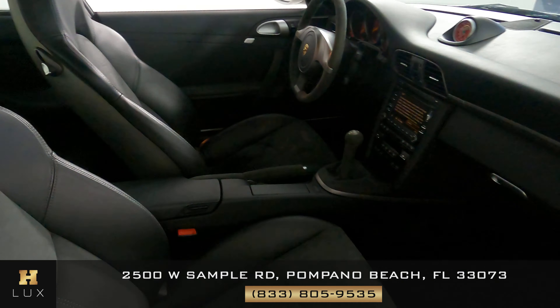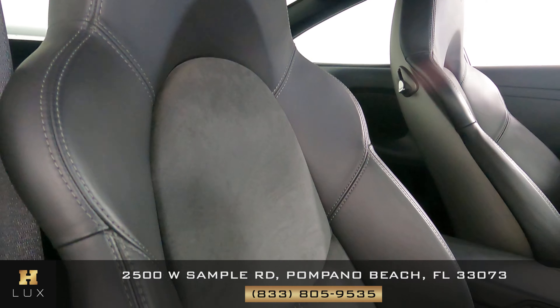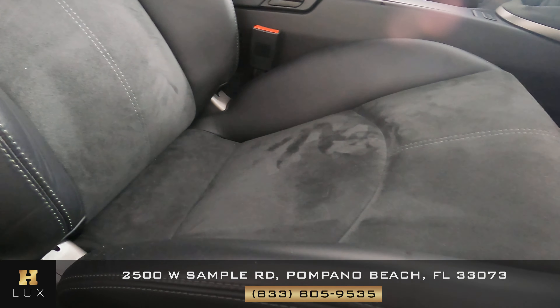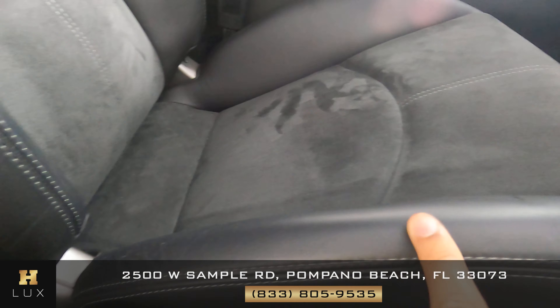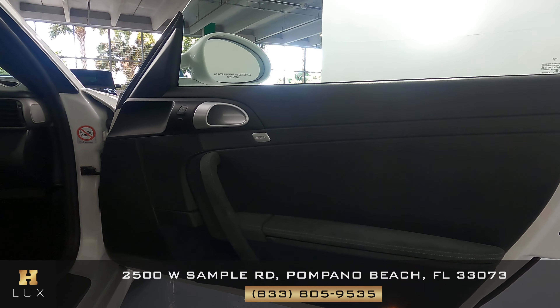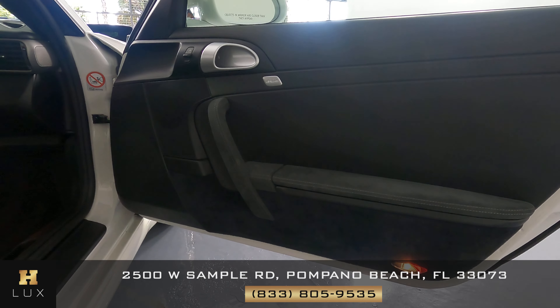Now we can take a look at the passenger side and do the same thing — checking the seat and the leather, seeing if there's any wear and tear. Again, just some minor wear and tear on the side, nothing serious. Now the door — and just like the other side, this door panel is in perfect condition.